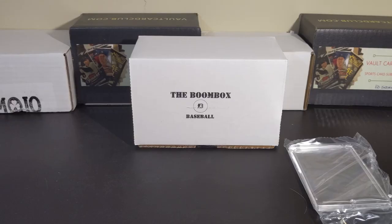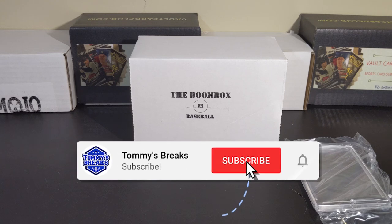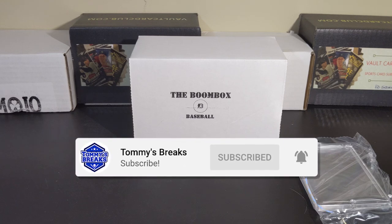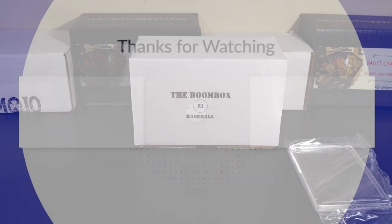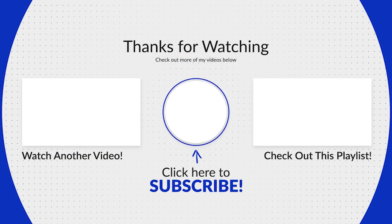Don't forget to smash that like if you enjoyed the break and want to see more like it. Please hit that subscribe button if you haven't already, turn on the notifications, and tune in tomorrow where we jump into the Vault Card Club Deluxe Baseball Box. As always, if you have any suggestions for other boxes I should check out or any feedback on my reviews, please feel free to leave that in the comments down below. I appreciate you coming along for the journey and I hope you'll return again soon. This is Tommy — thanks for watching and I'll catch you next time.